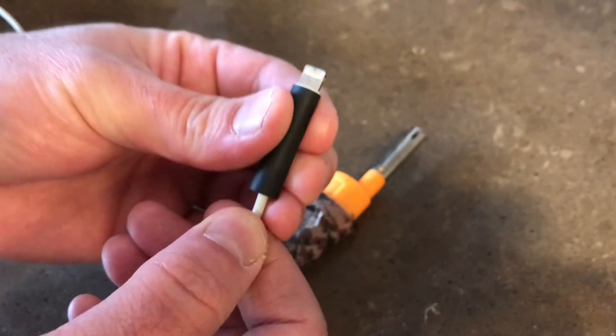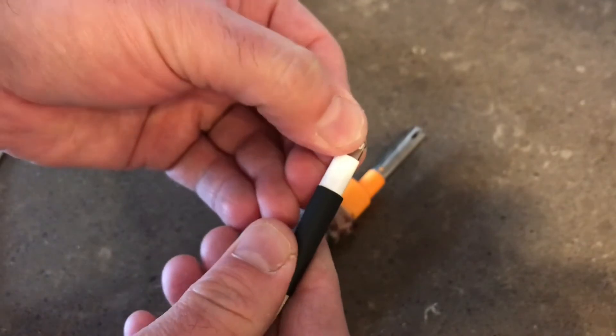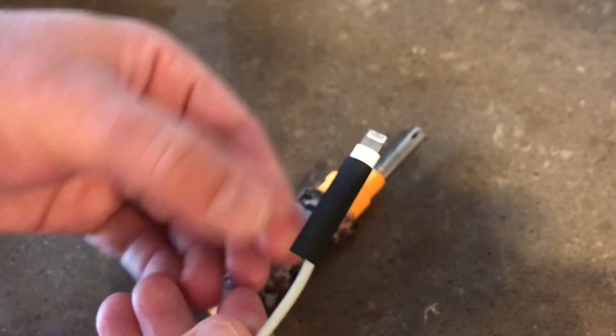You want to bring it down, cover your damaged area, probably about halfway up the hard plastic piece here is where you want to stop, right about like that.